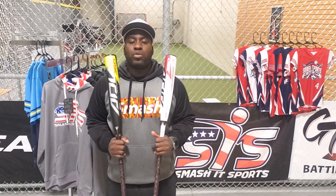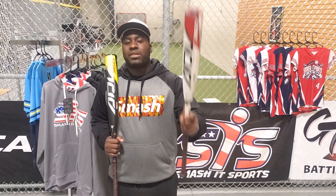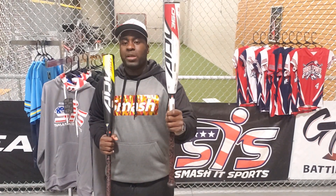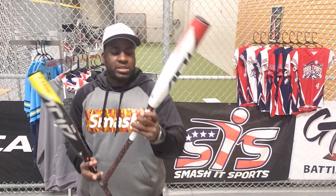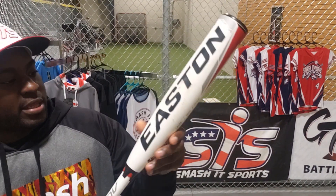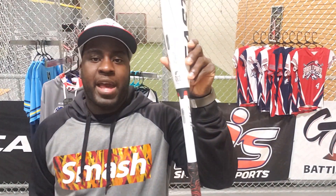All players willing to participate in USSSA baseball tournaments must use bats that are approved by USSSA bat standards. Here with me today, I have an Easton ADV 360. It is a two-piece composite and USSSA approved — look at that, you can see it right there: USSSA approved. This bat has a lot of pop, and listen to the current players talk about this bat.